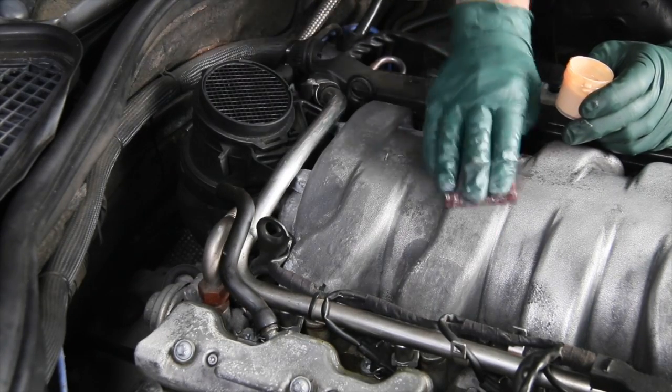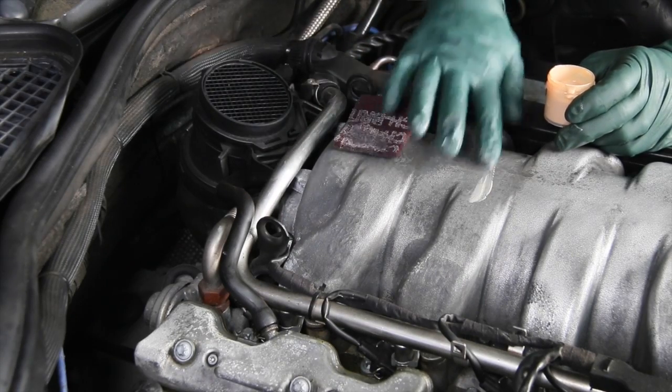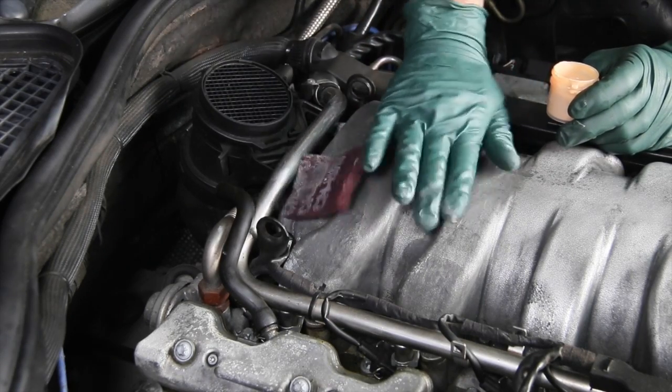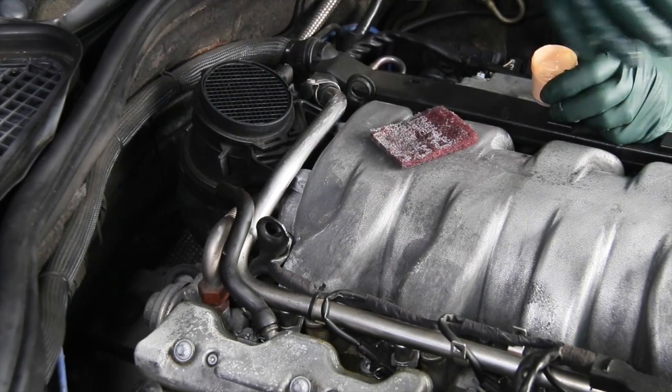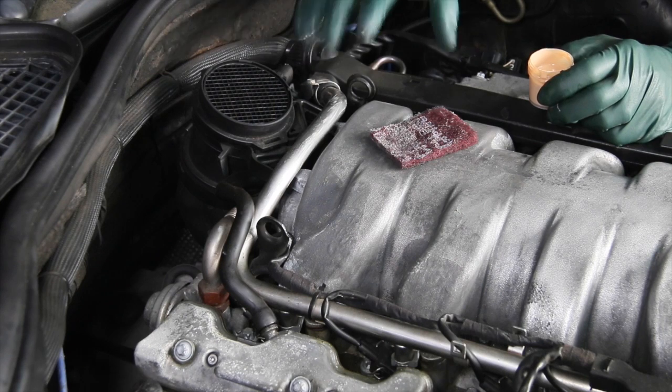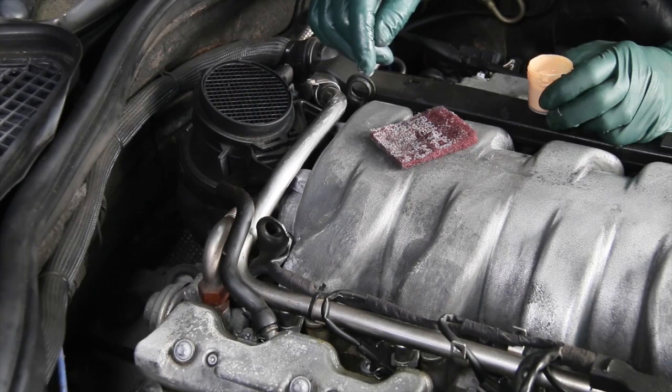I'll finish this up. When I'm all done scrubbing, I'll just put a light coat of wax on and let it dry. Once that's done, I'll come back and give you an overall view of what we've done so you can see this and compare it to what I'm going to show you in three to six months.